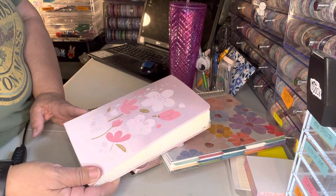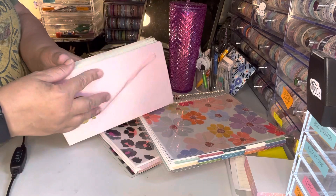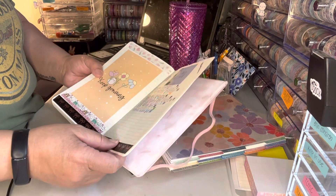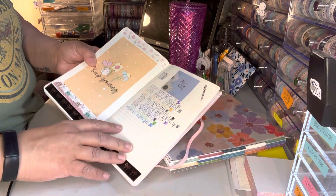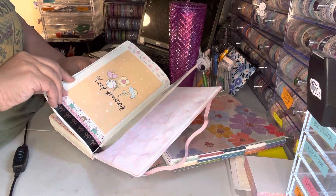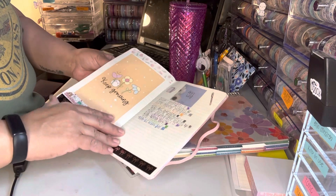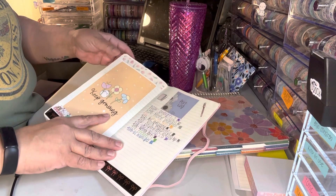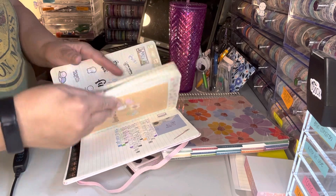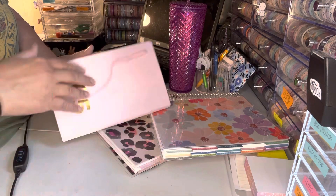I'm excited — I've loved working in this one. I did actually order another one from Amazon, not the cherry blossom one. I'll show you the back with my flip throughs. There's my pen log. I've used a lot of different pens, but I'm really finding that I like writing in black in here.